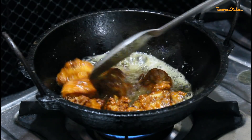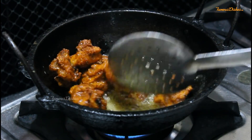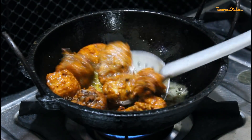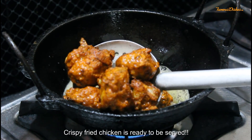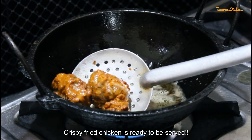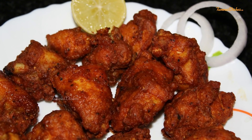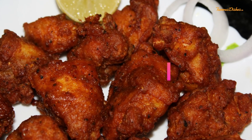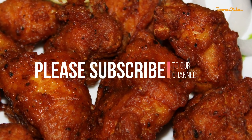Now you can see a good crispy coating. We fried it for 5-6 minutes so it is cooked well. Crispy fried chicken is ready! It's a very tasty recipe — crispy and juicy. Try it and share your valuable comments. If you haven't subscribed yet, please subscribe. If you like this video, please like it. Thank you so much for watching. Bye-bye.